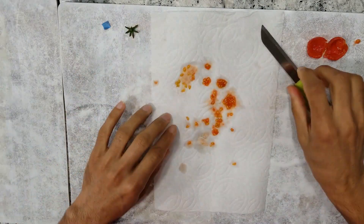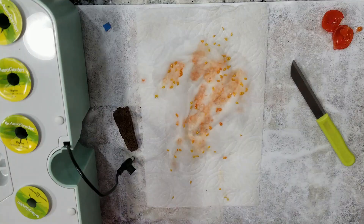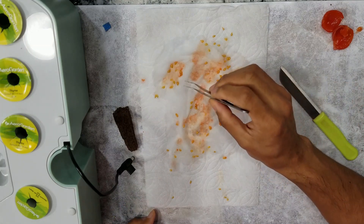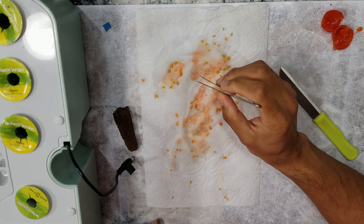Now I am spreading the seeds to handle them easily. I will let these seeds dry on this kitchen towel. I just keep it on top of the Aerogarden lights so that they dry quickly, as the Aerogarden lights are always warm but not hot at all.